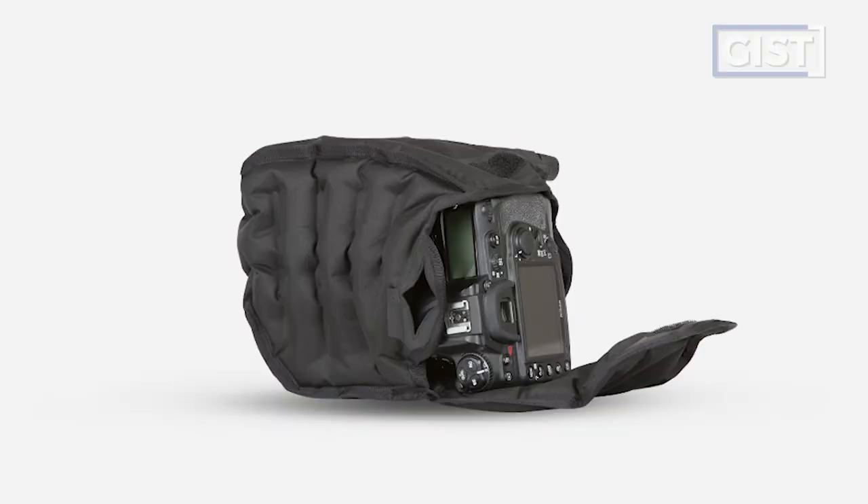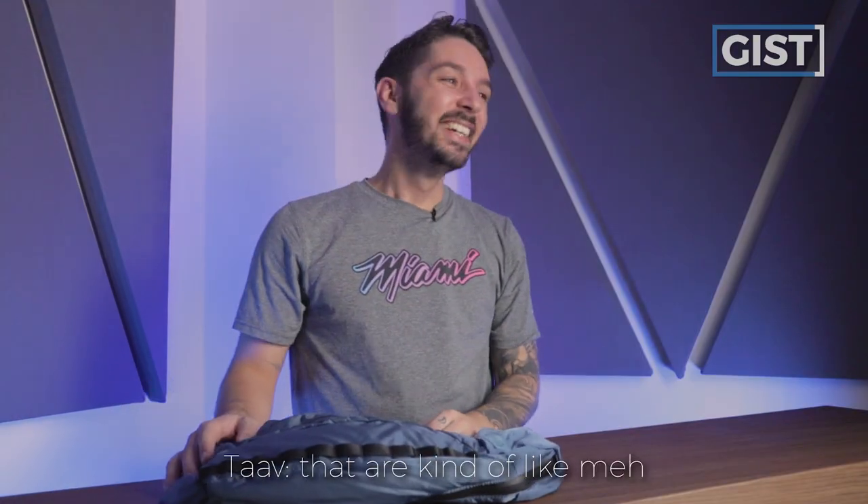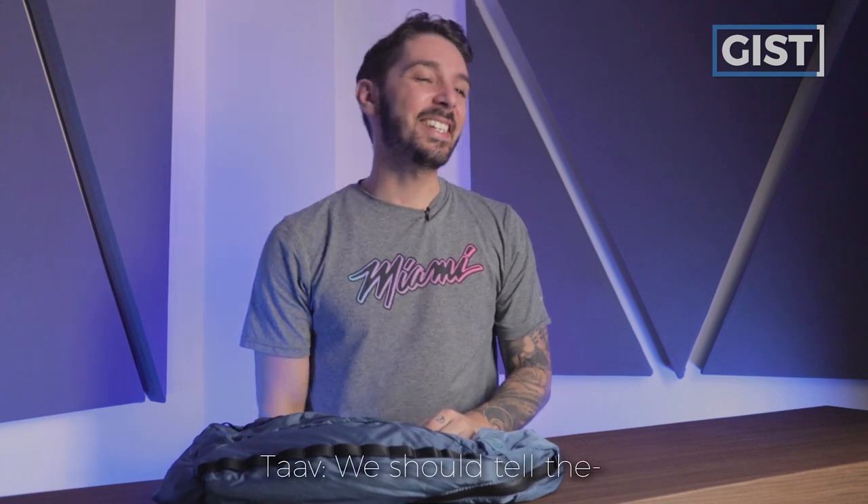One last point about the Wandered Veer: it's compatible with Wandered's inflatable camera cube. Tab hates the inflatable camera cube. We've reviewed products that are kind of like, 'this one's bad, we should tell people not to buy it.' So as you can tell, we're not huge fans of the inflatable camera cube. But the Veer itself, while not perfect, is a really great option.